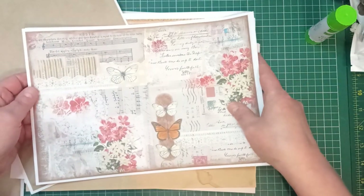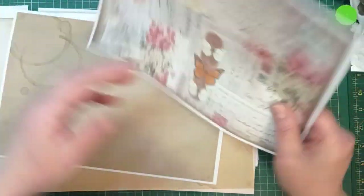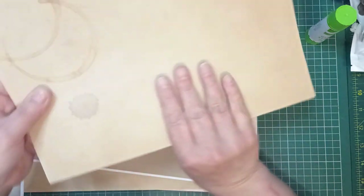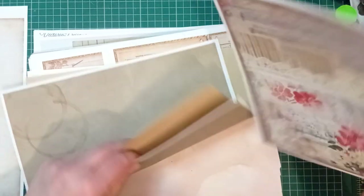So that's going to go in the front, we've got a dodgy one in the middle that's no good to man nor beast, and we've got that on the back — and that is going to be a journal card.